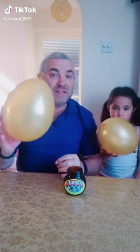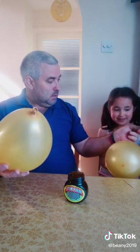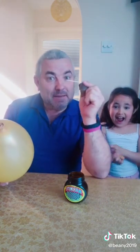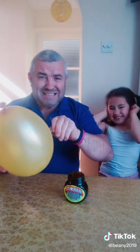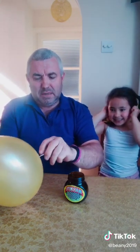All we need for this trick is two balloons, some Marmite, and two cocktail sticks. See if it bursts — take the cocktail stick, put it in the Marmite like that, and then it's blunted.